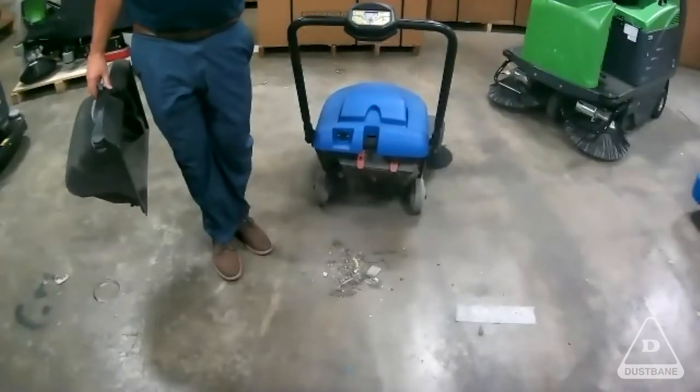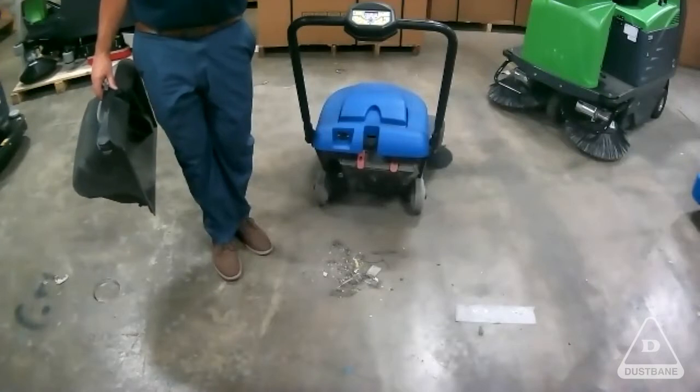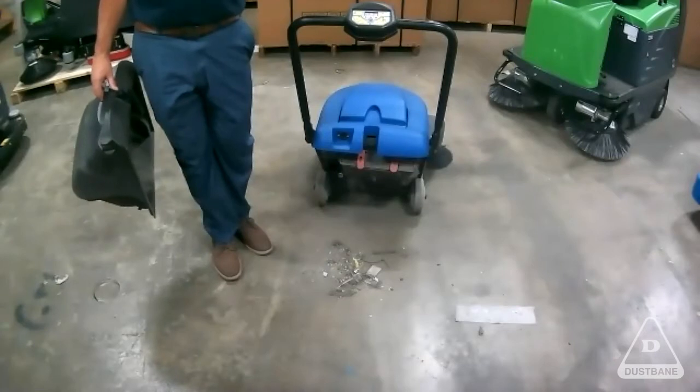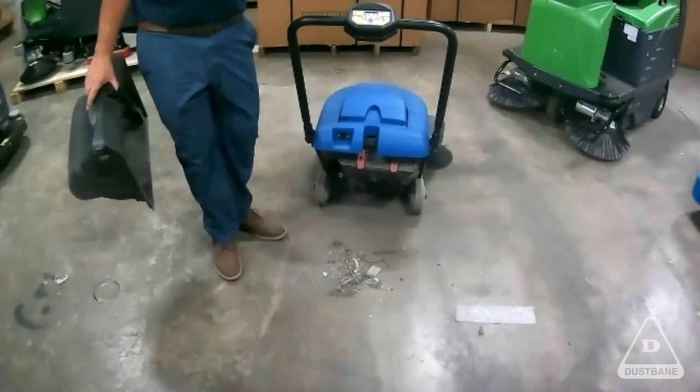This is coming out of a carpet or any hard surface. The performance curve is unreal. You're going to get 30,000 to 35,000 square feet, one person, no cords.